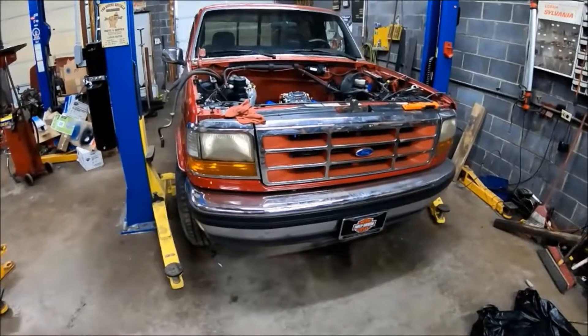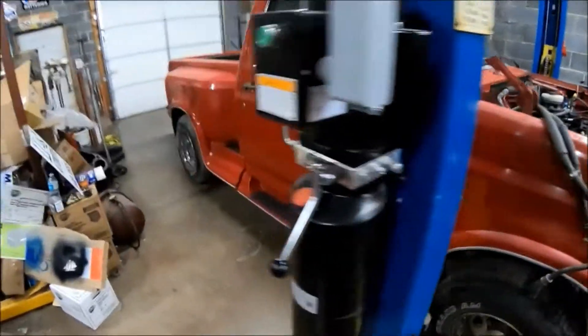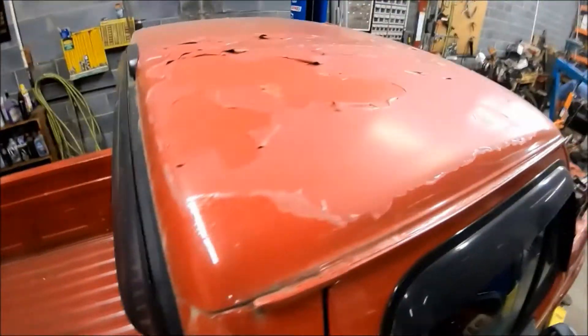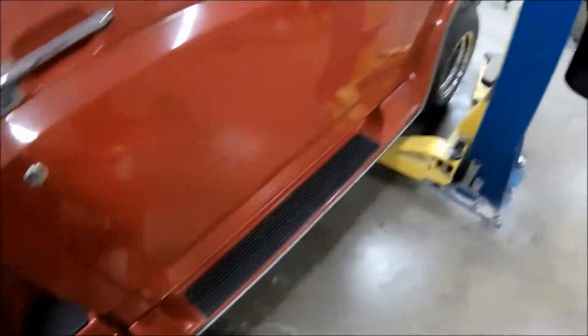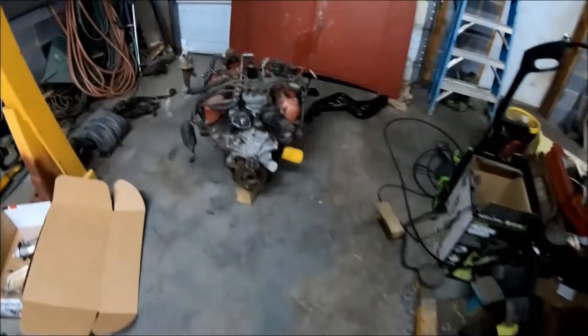It's a '95 F-150 Flare Side, was a 302 automatic. It's got the 4R70W transmission. It's a Flare Side as you can see, and it's in good shape — it really is. It needs a paint job but the body is straight and sound. It's got a few loose panels right here, but that probably just needs to be tightened. I'm no body man — somebody else can do the bodywork.